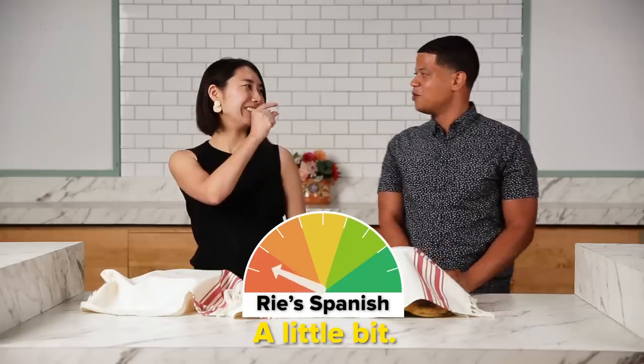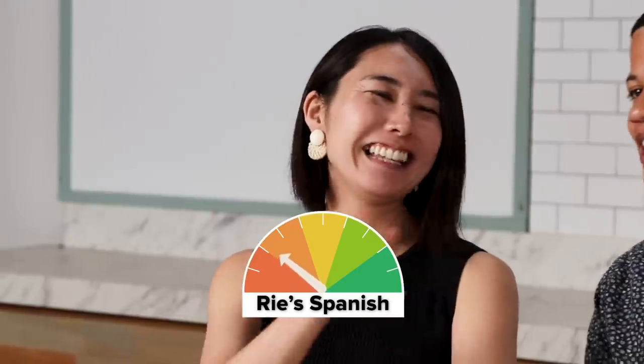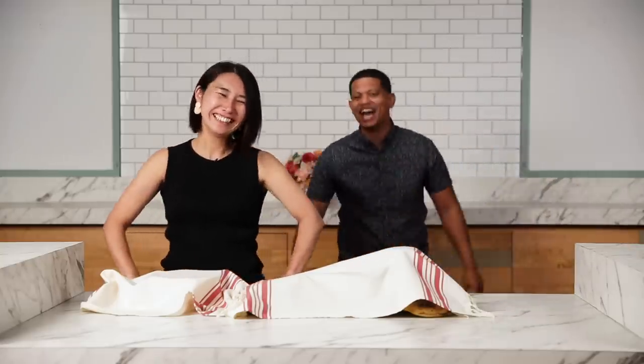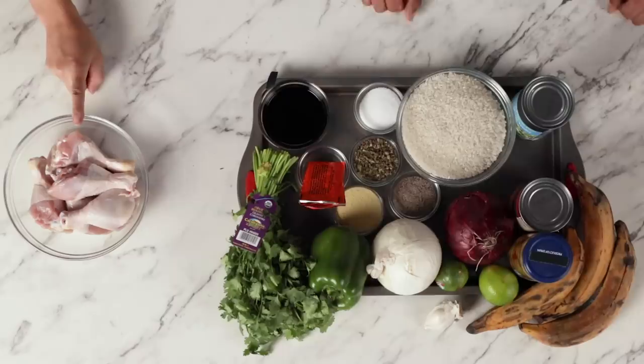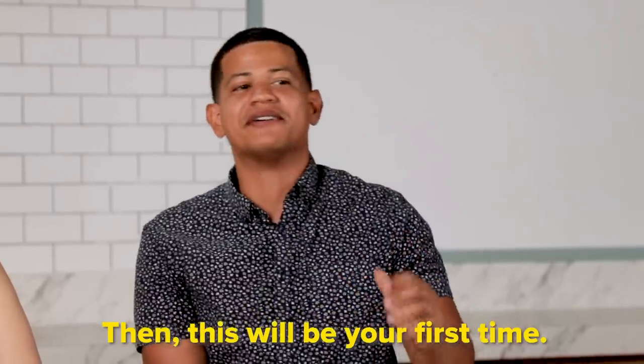Rie, how's your Spanish? My Spanish is poquito. You understand a little? Un poquito, you understand? OK, I take it back — it's zero. I feel like I've never made any Dominican food before. This is going to be the first time, then.